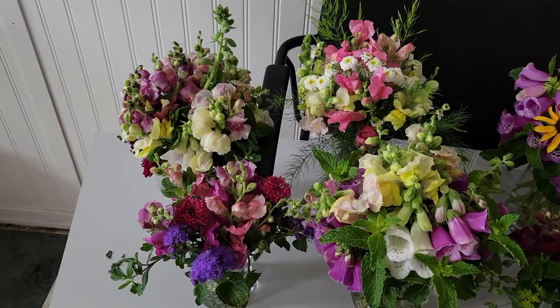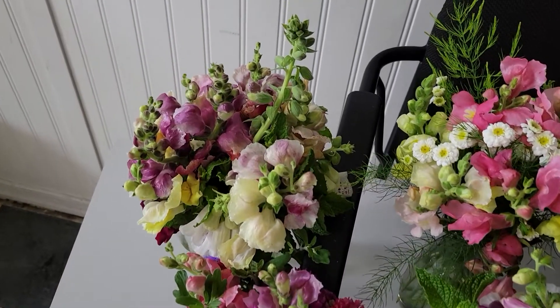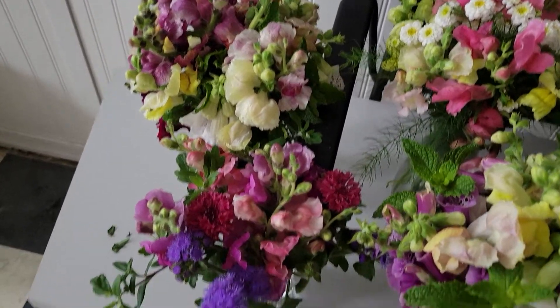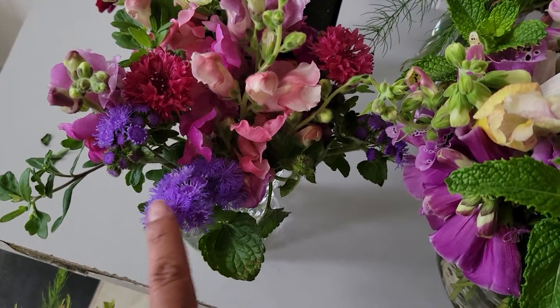Hello everyone, Liz with New Jersey Gardening. Today I just want to show you a couple of bouquets that I did with some snapdragons there, and this is the new flower that has started to bloom in my garden.